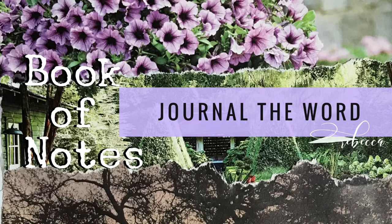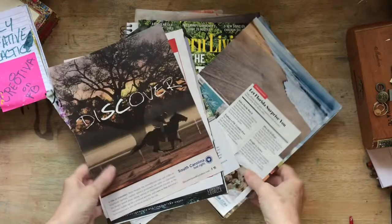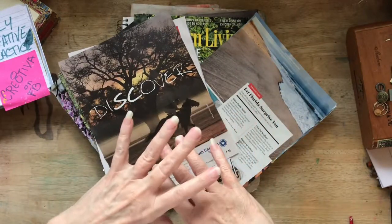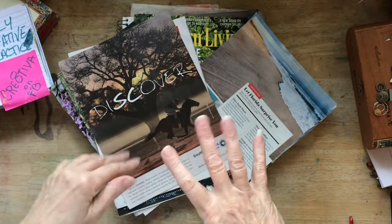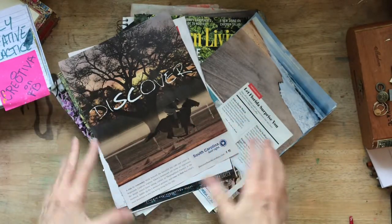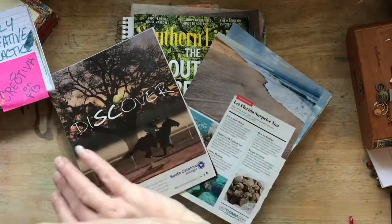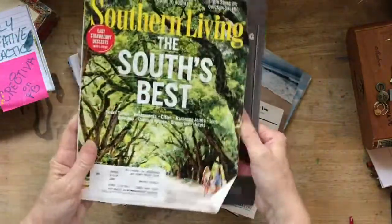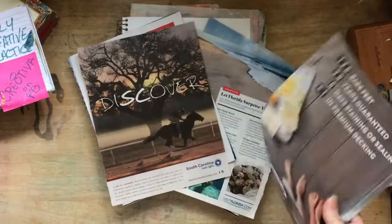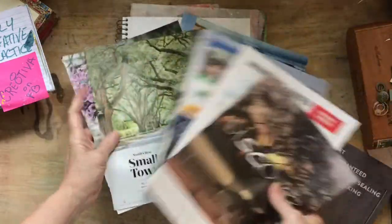Hello everyone, and welcome back to Journal the Word in our Book of Notes. Today we are going to be tearing and pasting. I'm going to show you about three different ways to tear and the reason to do different ways of tearing. We are going to be using some pages out of magazines today. Everybody has an old magazine sitting around. These came from Southern Living, and I find it's nice because it's got good advertisements and always has good big pictures in it.